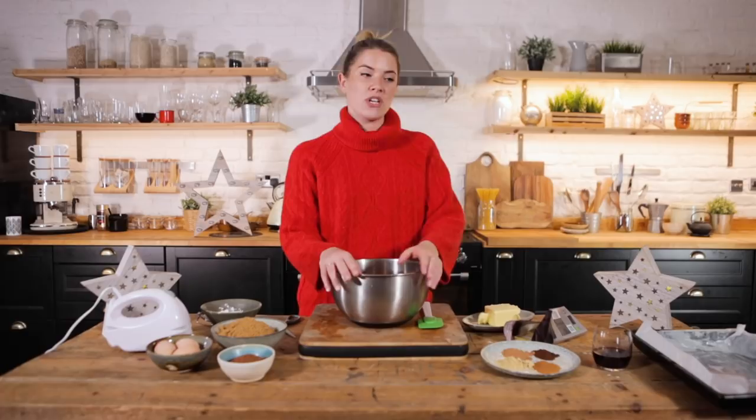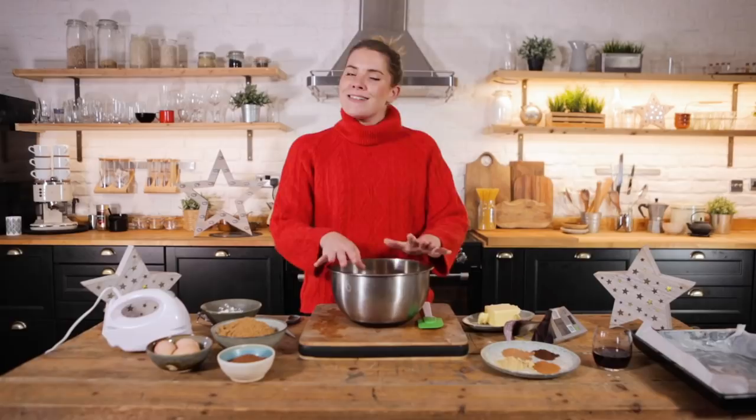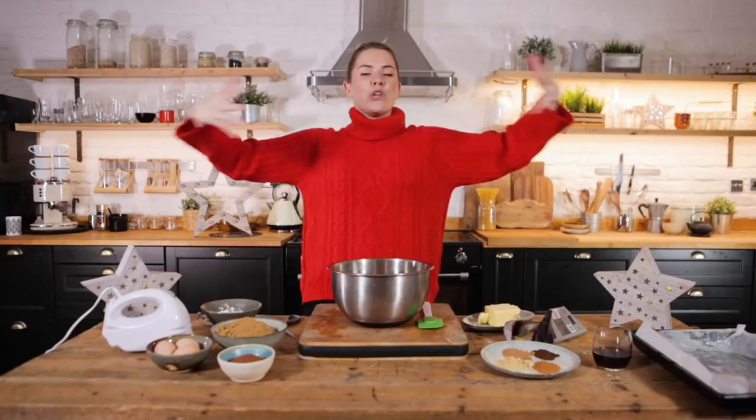And as part of Christmas, what do you do? You overeat, you overindulge and you have an overly brilliant time. Today we are making two of my favorite recipes from different parts of the year uniting together into one spectacular, joyous recipe.